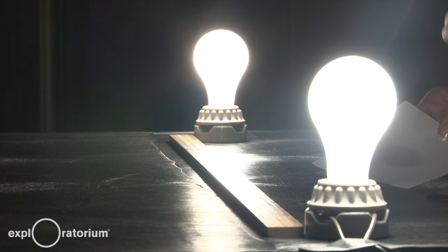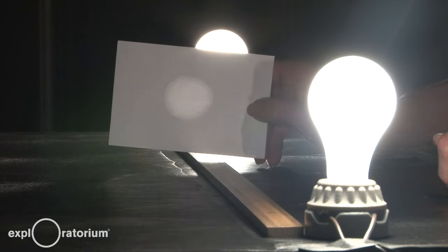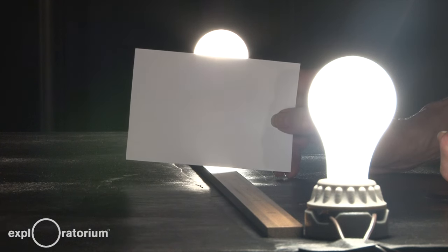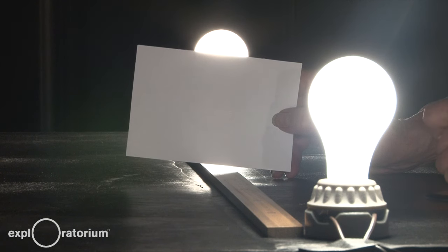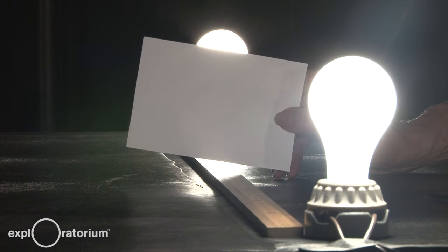I have placed two 60-watt incandescent bulbs one meter apart between their centers. When I find the place where the grease spot exactly disappears, I know that the brightness of each bulb is the same at the position of the card — and it's at 50 centimeters, exactly the same distance from each bulb, which means each bulb is the same brightness as the other.